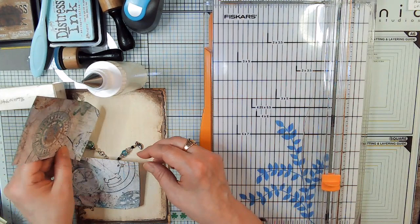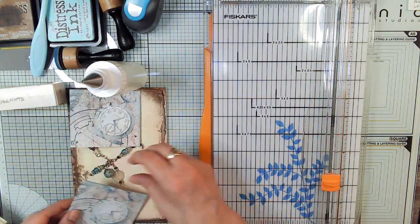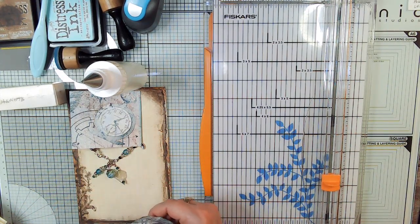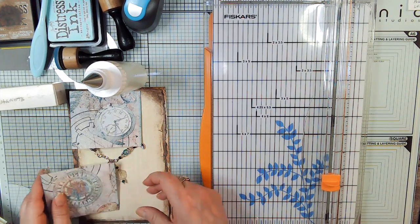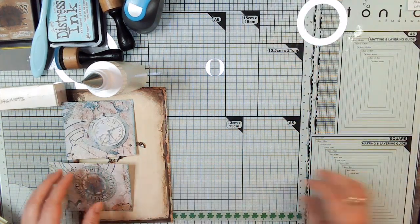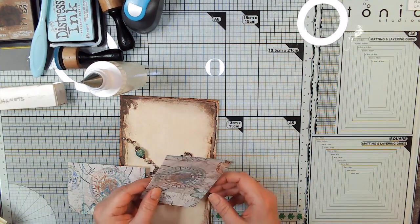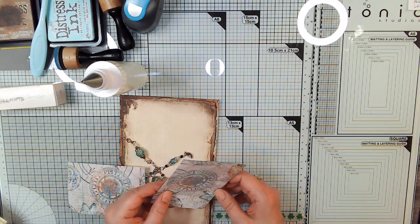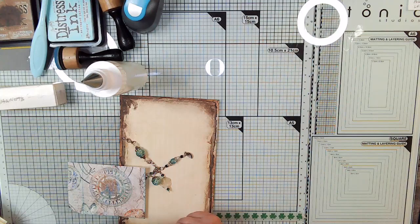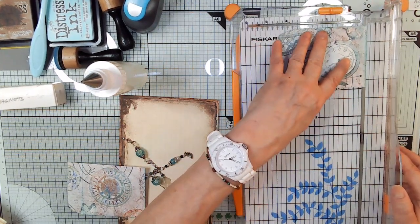So now this is going to end up being a flap this way, and this will be a flap this way. We need to do some more gluing and cutting and re-inking. Let's just trim these just a skosh so that we have an opening for cards. Just a little teeny bit is all you need.